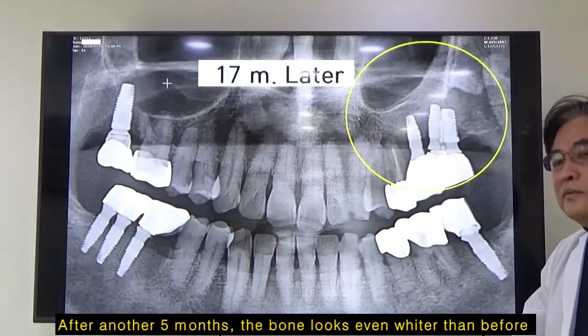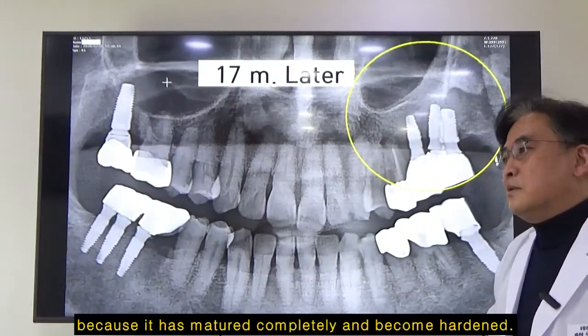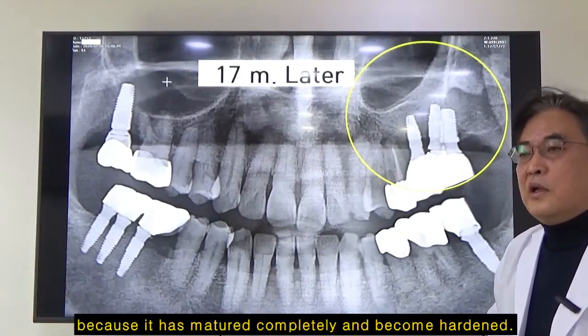After another month, the bone looks even whiter than before because it has matured completely and become hardened.